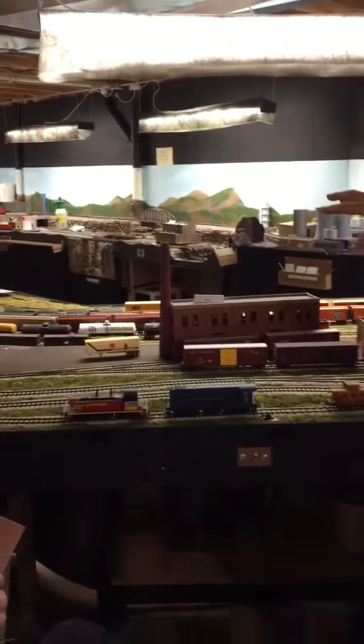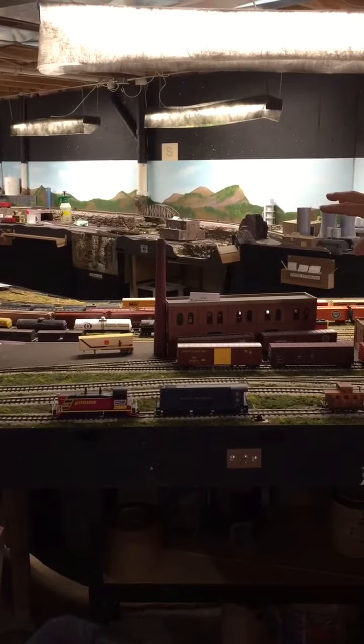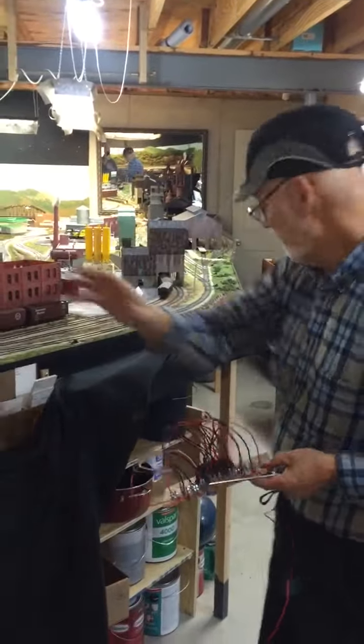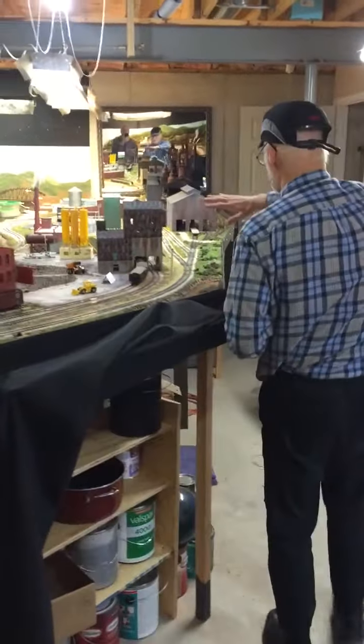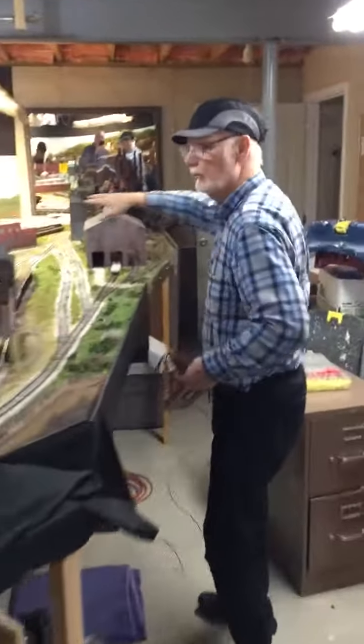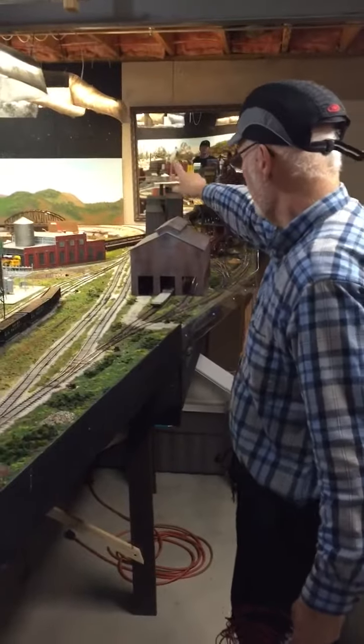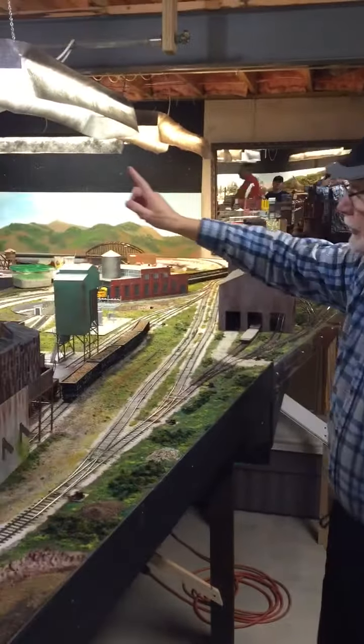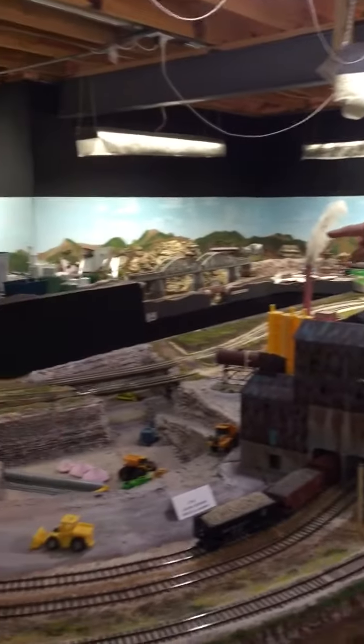That yard on that side is going to be one district. This section — this industrial area — is going to be another. This area up here will be the third.